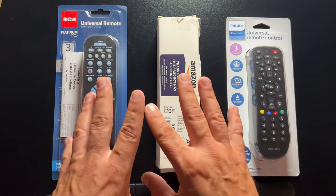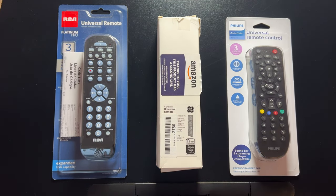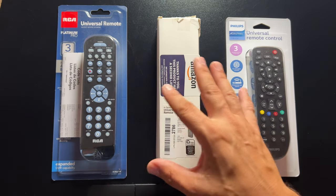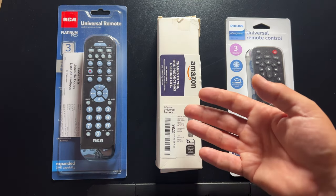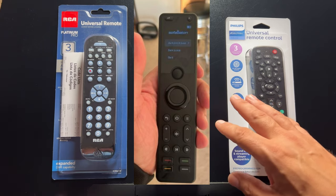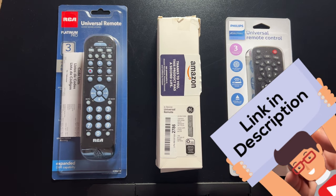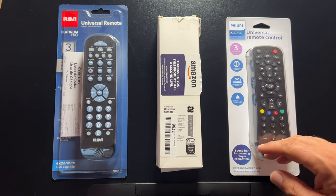What we're going to do is I'm going to unbox each one, one at a time, go through some of the strengths and weaknesses. I'll go in order from my least favorite to my favorite. I do have experience with a couple of these remotes — I've since upgraded to a Silver Baton universal remote that controls both my smart home devices and all of my home theater equipment. I'll leave links to all three products in the description, plus a link to the Silver Baton remote.